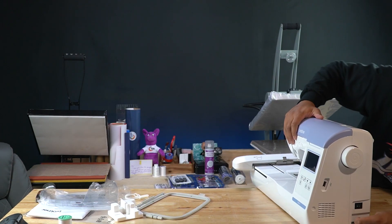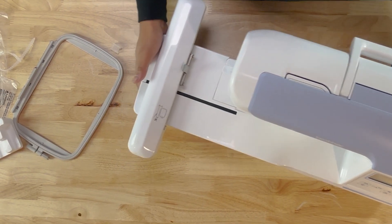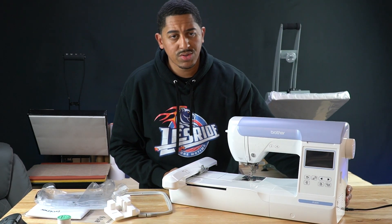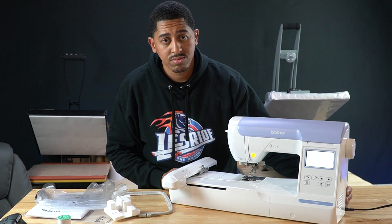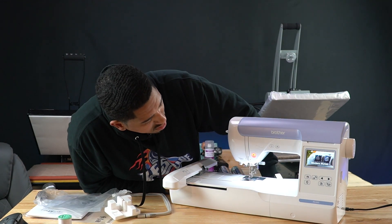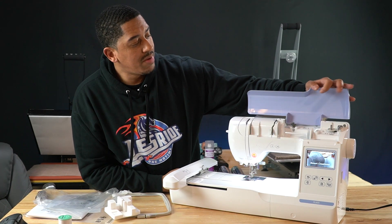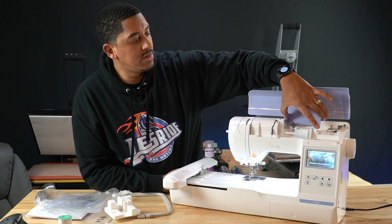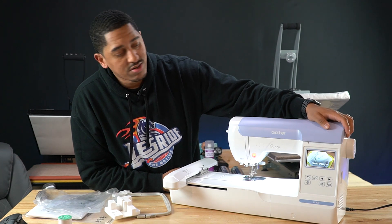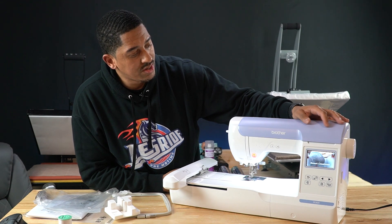I'm gonna go ahead and plug it up back here — the power switch is right here. I'll go ahead and hit that power switch now. Oh, it lights up! It's a very nice screen. I wish somebody would sell replacement colors for these; I'm not necessarily a fan of these colors but it is what it is.